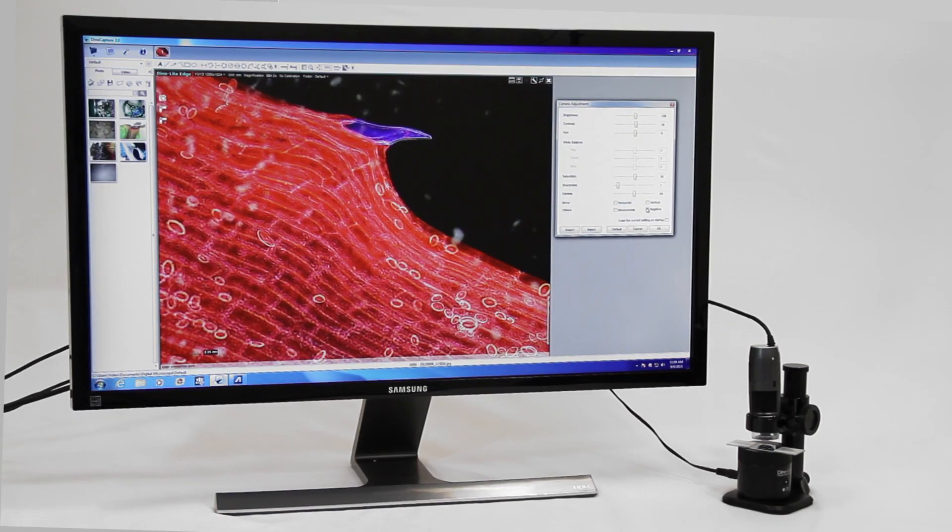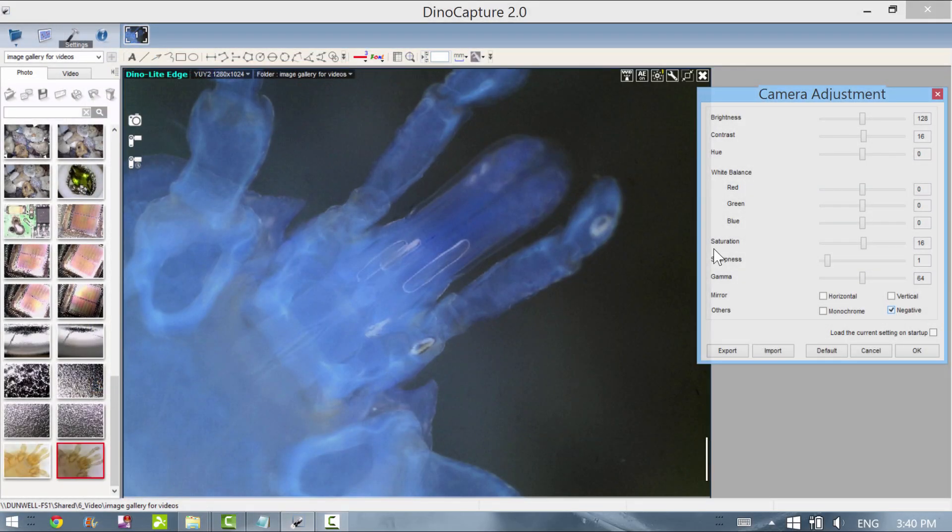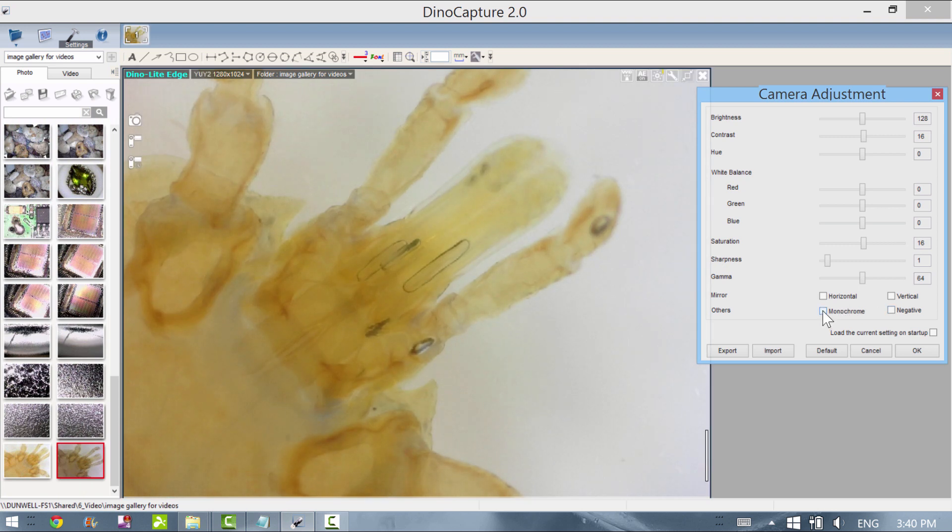The Dynolite capture software also includes other imaging features such as monochrome, negative, and more.